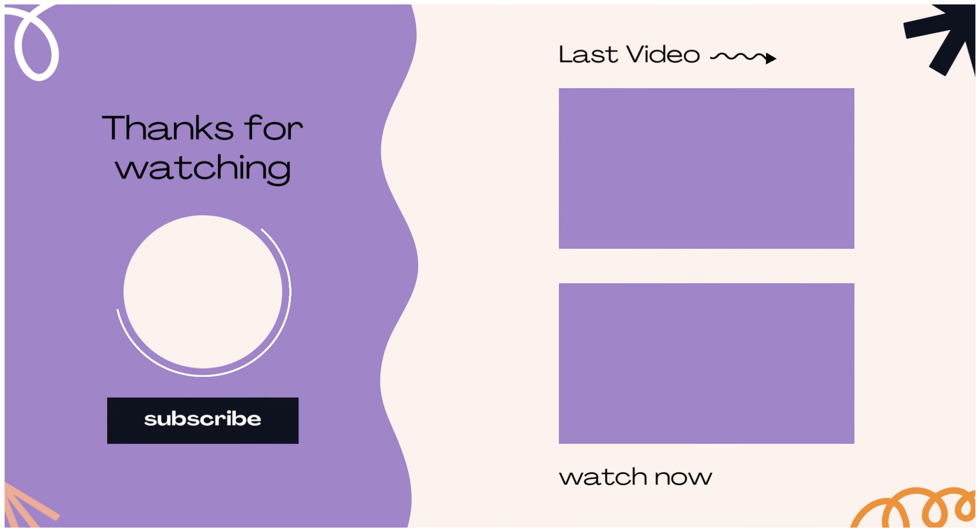If you like this video, subscribe to the channel and press the bell icon. Thank you so much for watching. Lots of love, see you soon, bye-bye!